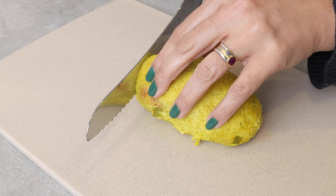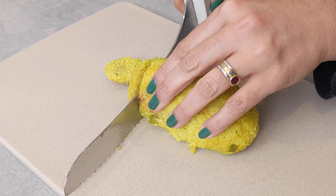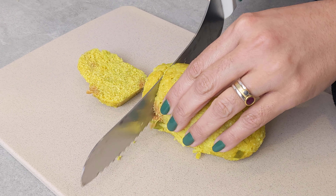Once cold, use a bread knife or any serrated knife to cut each of the cylinders into half-inch thick slices.